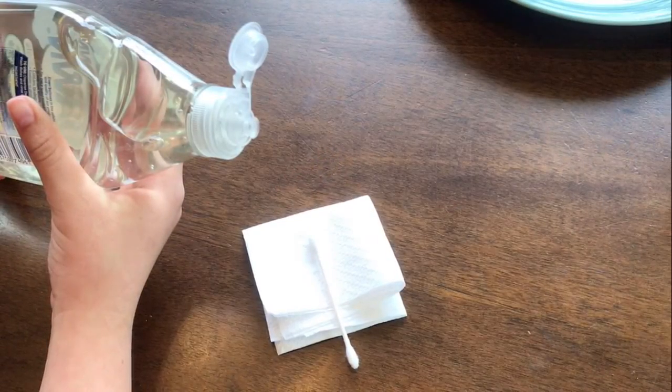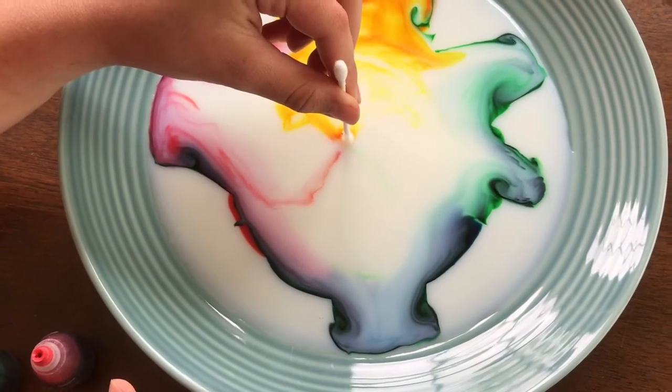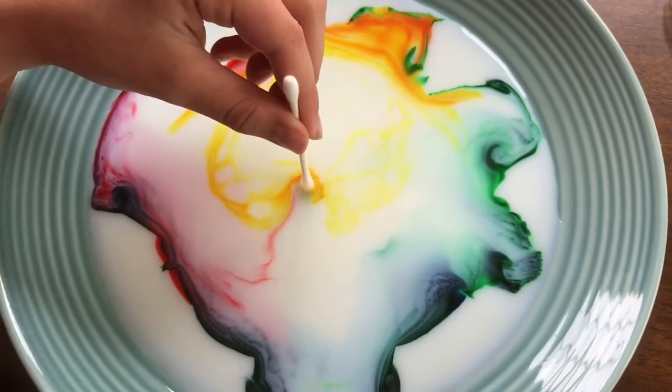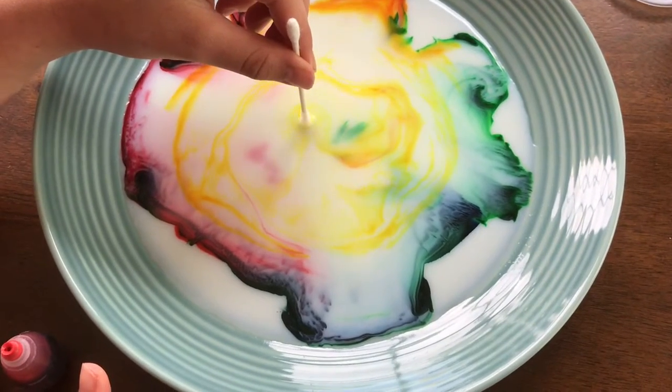Pour a few drops of dish soap onto the cotton swab or cotton ball. Watch what happens when you place the soapy cotton swab or cotton ball in the middle of the drops of food coloring. Isn't it awesome? Once the color disappears from the center, place the cotton swab or cotton ball into the other areas of the dish.